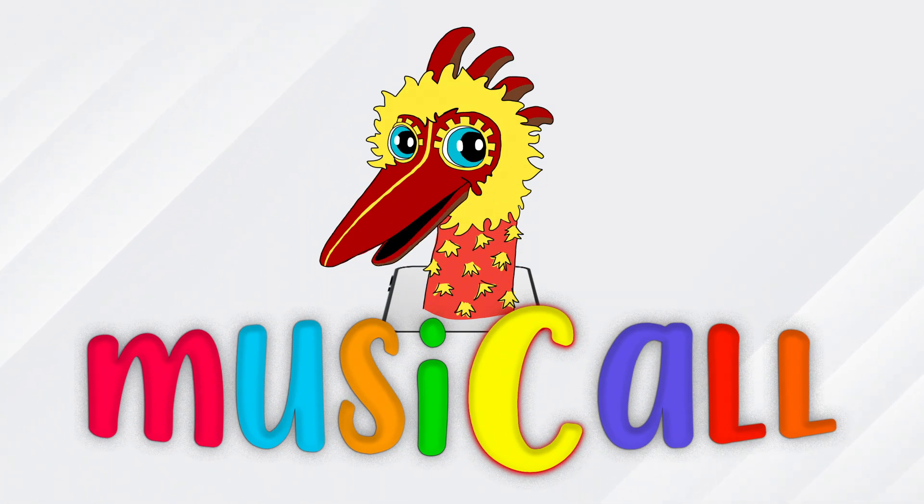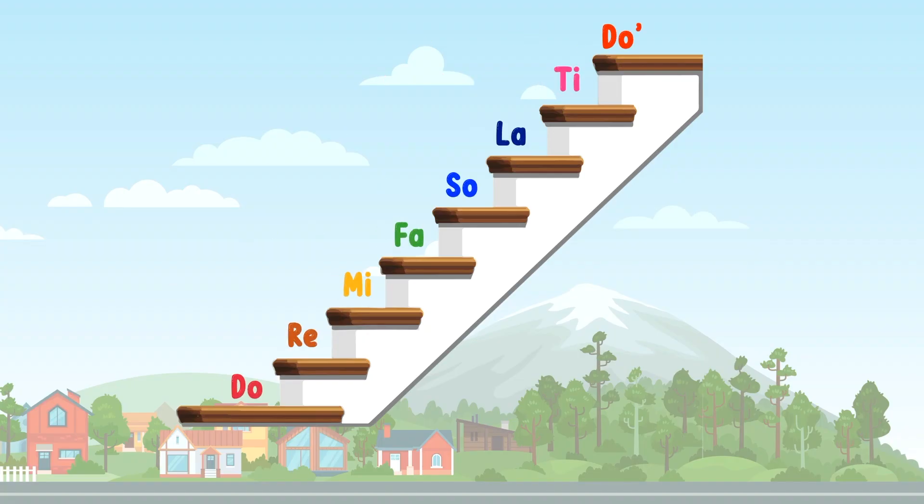Music call! It's time to learn! Let's go! Let's bring out the solfege staircase.